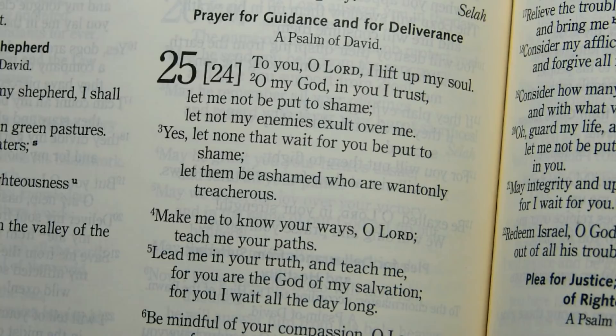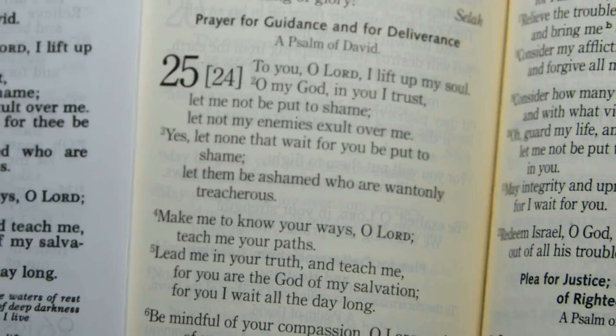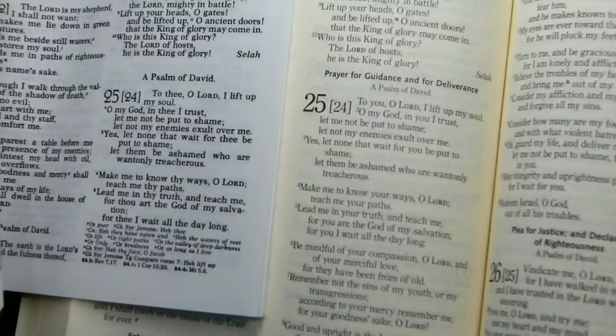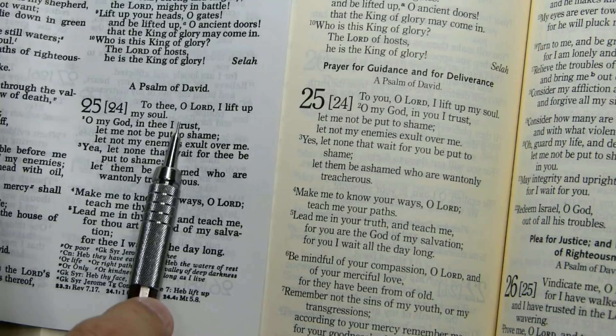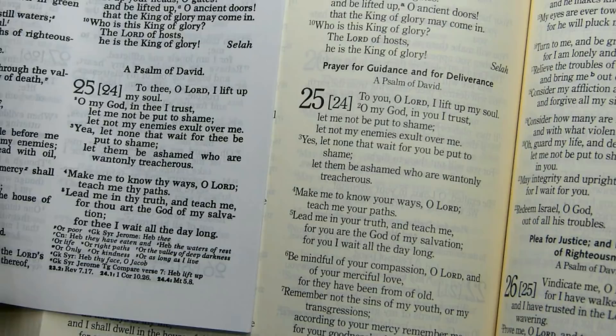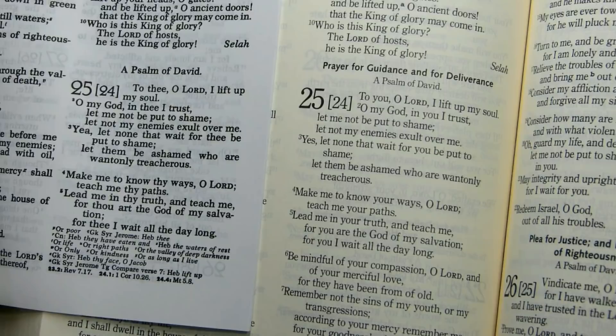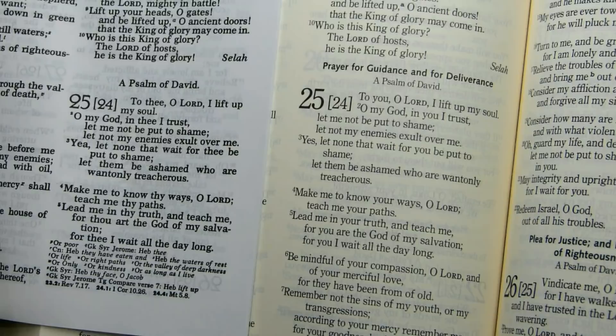Comparing the same spot in the first Catholic Edition, one of the most significant differences between the two editions is visible here. In the first Catholic Edition, based on the initial RSV, it used archaic pronouns — 'to thee, O Lord, I lift up my soul' rather than 'to you, O Lord.' The font in the first Catholic Edition paperback copy is actually darker, but has a problem with line spacing being too tight.